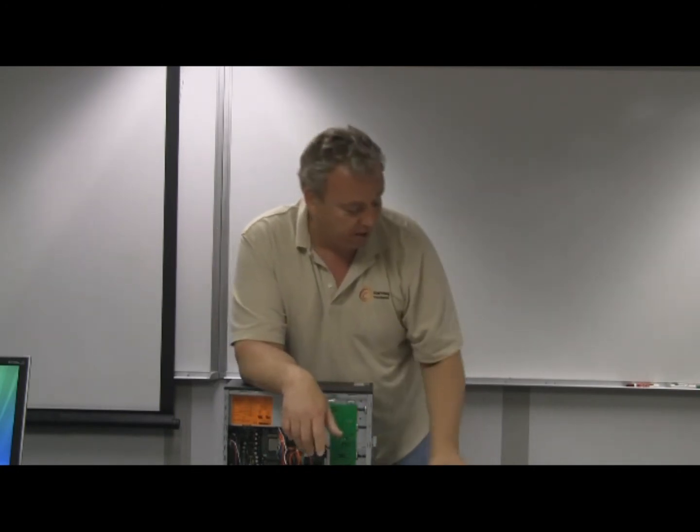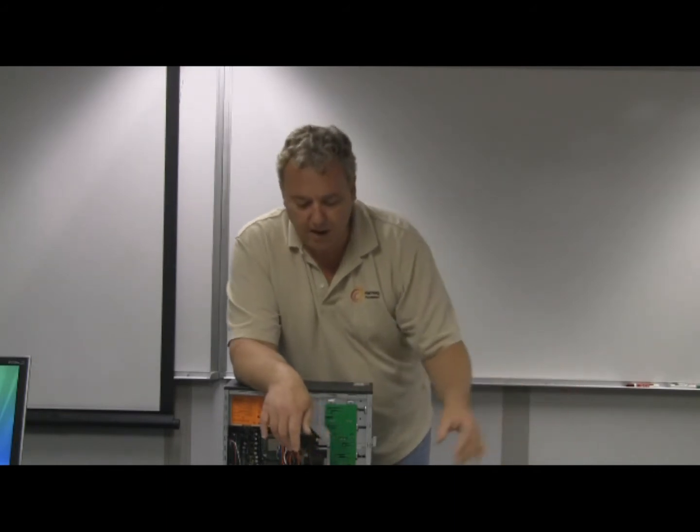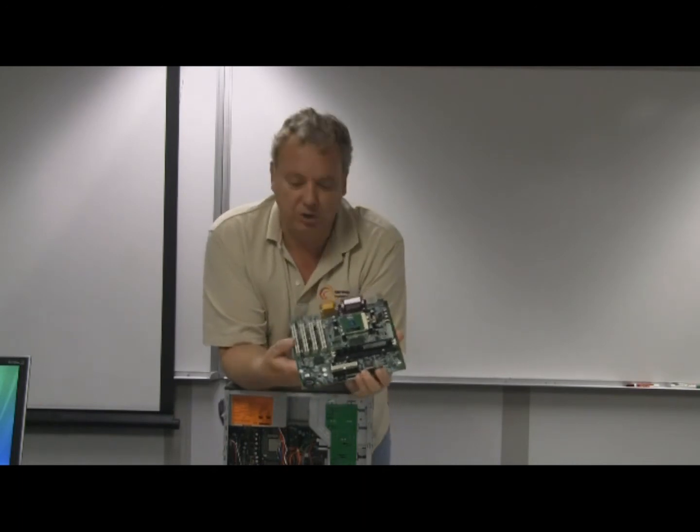Also, we'll be attaching some hard drives and a floppy drive. And of course, the whole thing needs a power supply. The great part about these is since day one, they've been modular.